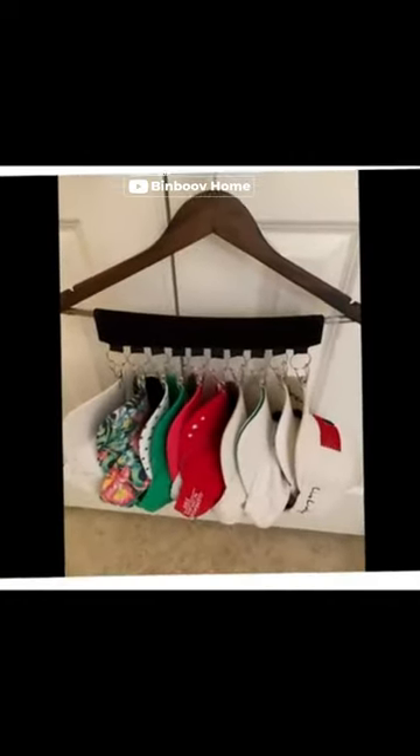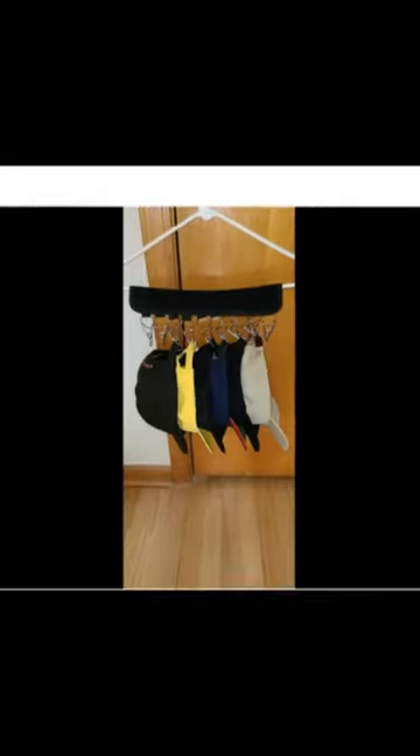If you're a hat enthusiast, the Hat Rack Organizer Holder is a must-have accessory for you. This high-quality hat rack comes with 10 stainless steel clips to hold up to 10 hats, and it can be easily attached to any hanger.